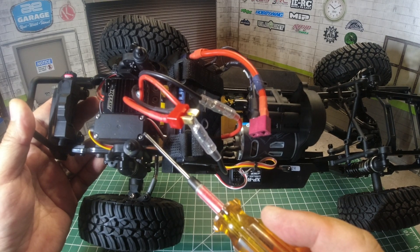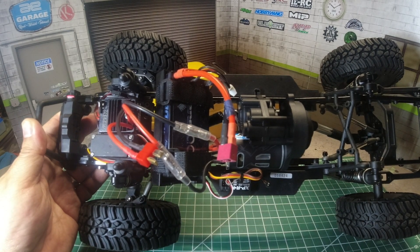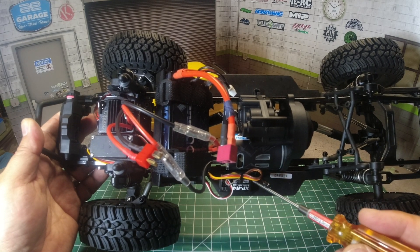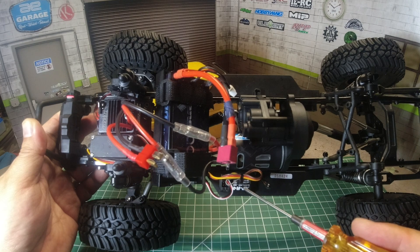The motor, ESC, and servo are all water resistant, so it's okay to get them wet — except for the XPR4 receiver. You will need to either conformal coat it or put it in a balloon to make it waterproof before you get the Ecto wet.